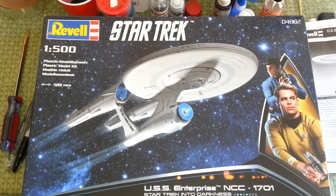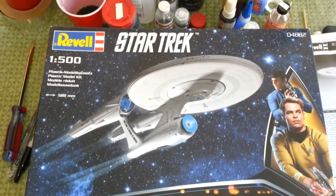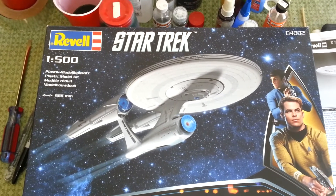Hey everybody, it's Jim again. I'm finally starting on my JJ prize from Ravel, Germany.